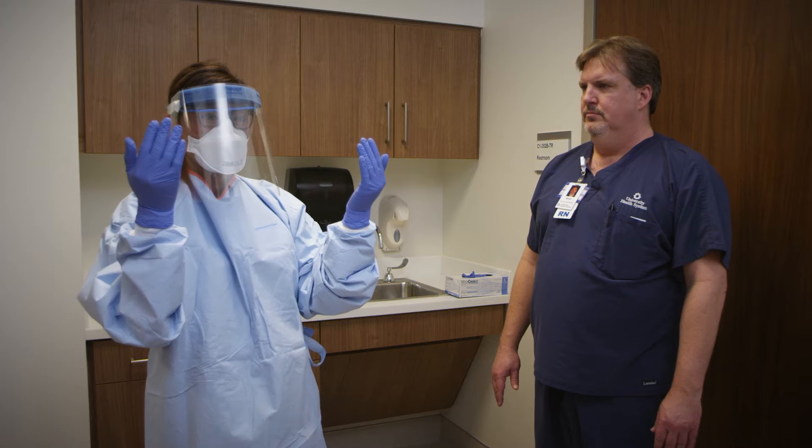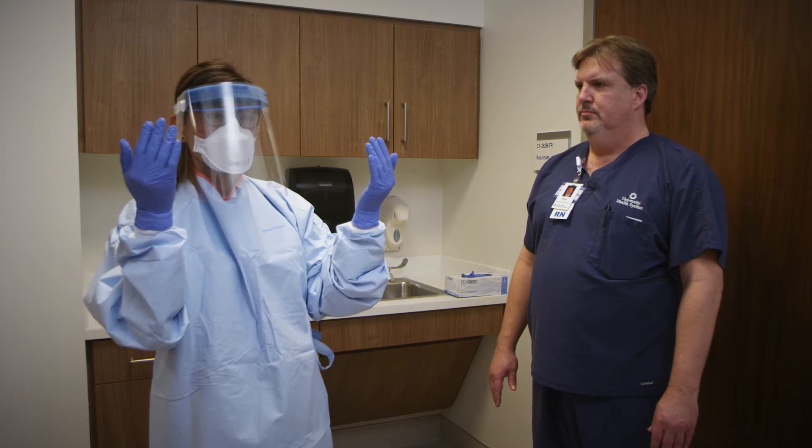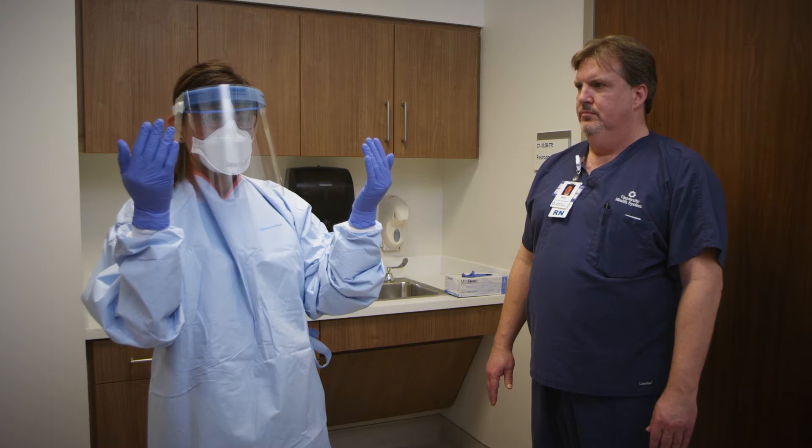Now that you're wearing your PPE, make sure that you don't touch your face. Any equipment and supplies that you will be taking into the room must remain in the exam room. The very last thing is: before you exit the exam room, you must remove that first pair of exam gloves.